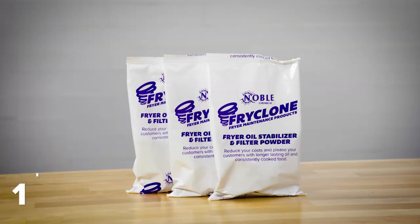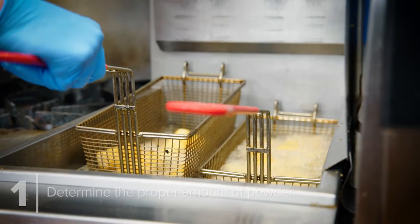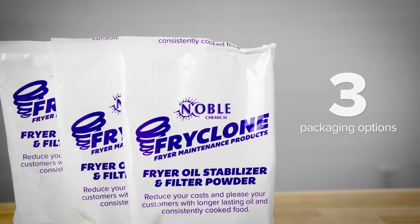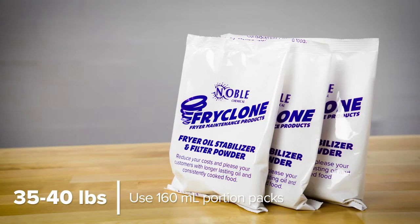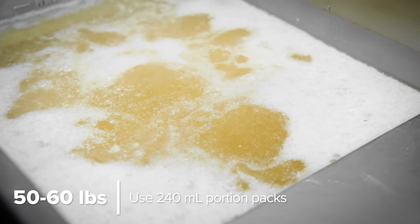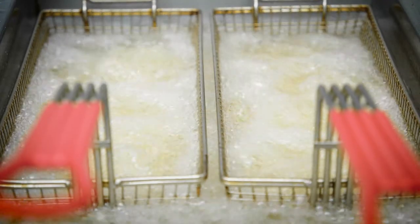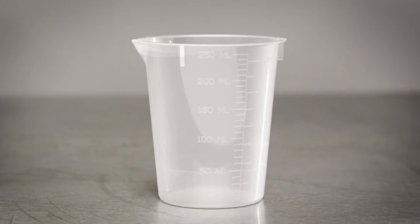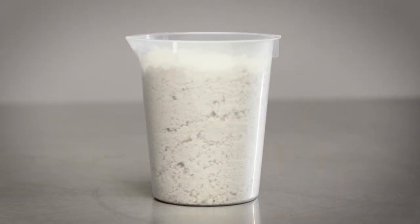To use FryClone, first determine the proper amount of powder you'll need based on the size of your fryer. FryClone is available in three convenient packaging options. For 35 to 40 pound fryers, use the 160 milliliter portion packs. For 50 to 60 pound fryers, use the 240 milliliter portion packs. You may also want to try our four gallon bulk package, which comes with an easy to use measuring cup that shows you how much fryer powder to use based on the size of your fryer.